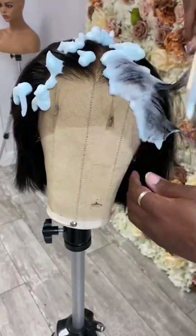Let's customize a cami wig for my client. This is what it looks like straight out of the bag. That hairline is flawless, so let's go ahead and set it.